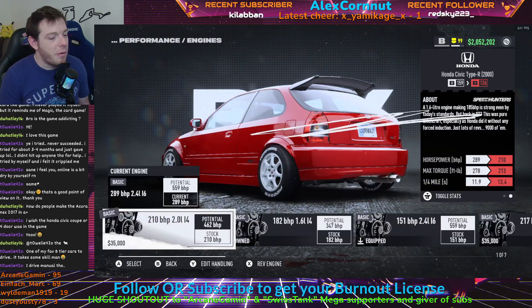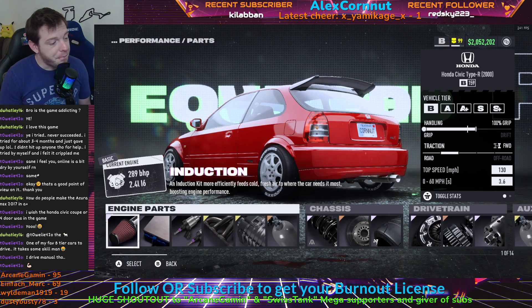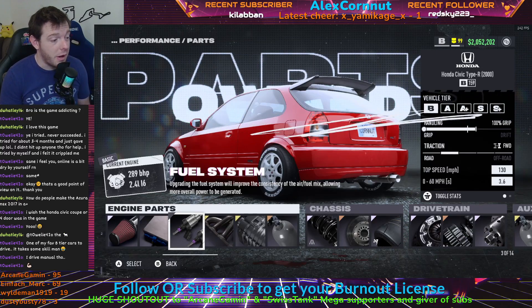Let me dive in and show you what motor and what parts we're playing with. For the engine, we are using the 2.4 liter inline-six, 151 brake horsepower — it's in the basic class. There are a lot of motors to choose from. Towelie said this is the build, so we put it together. From there you go in and get to do elite induction, basic ECU to save yourself some money, and basic fuel system to save yourself some money.